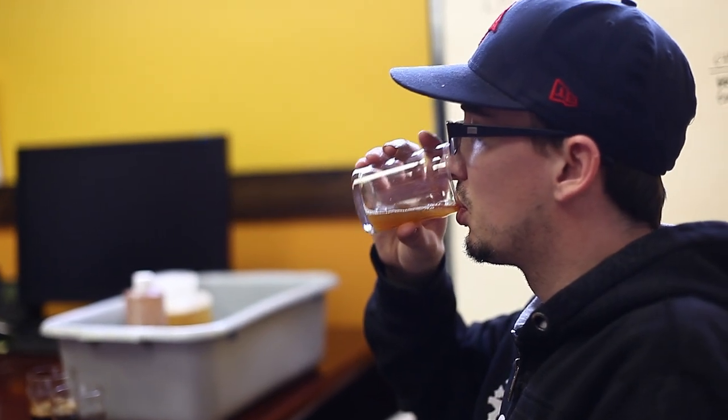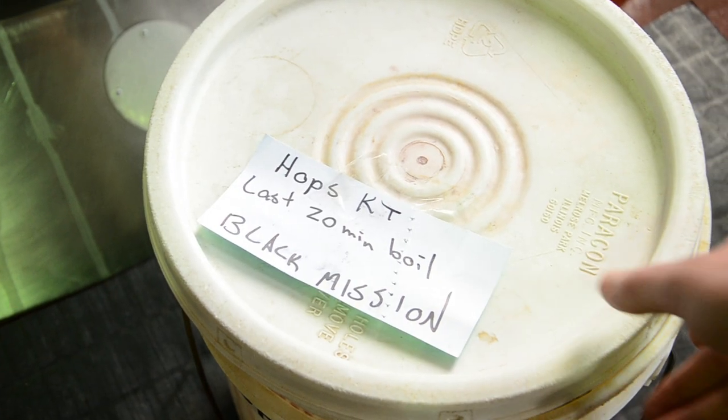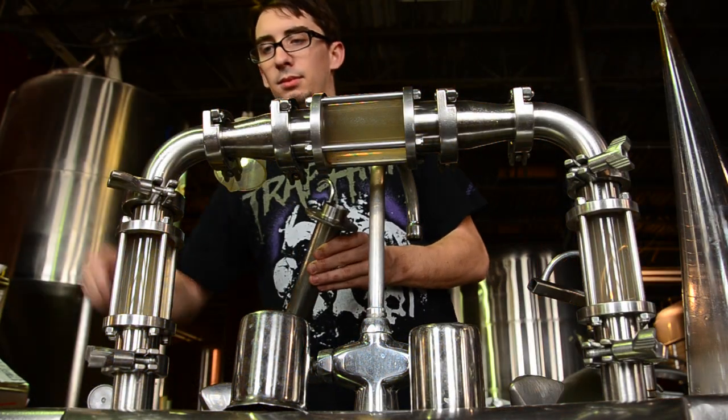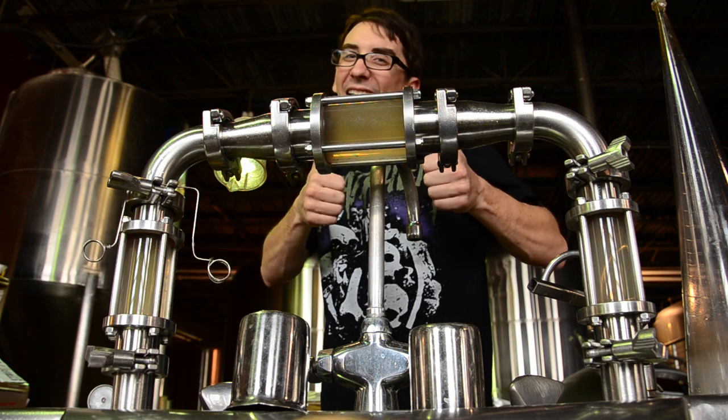As far as the hop bill for this beer, we went with traditional European noble hops, but to put a twist on it — for tradition — we intentionally oxidized the hops to try to get a little different aroma and flavor characteristic from them.